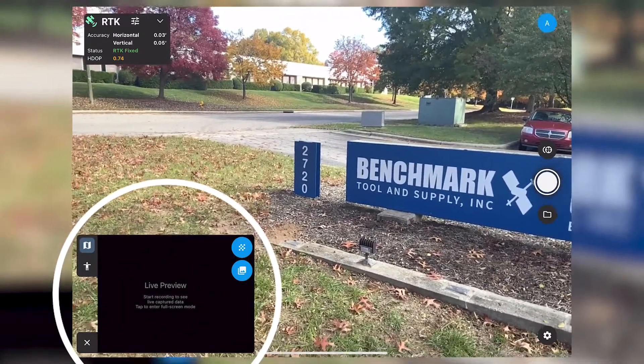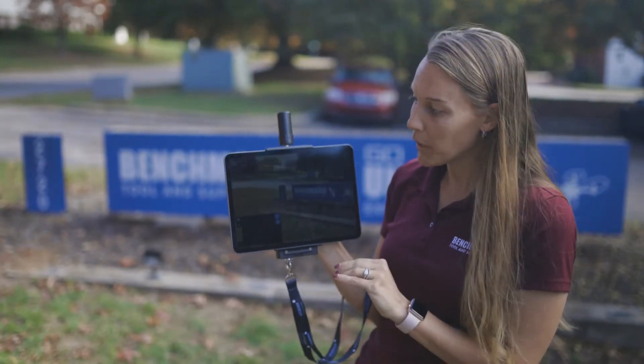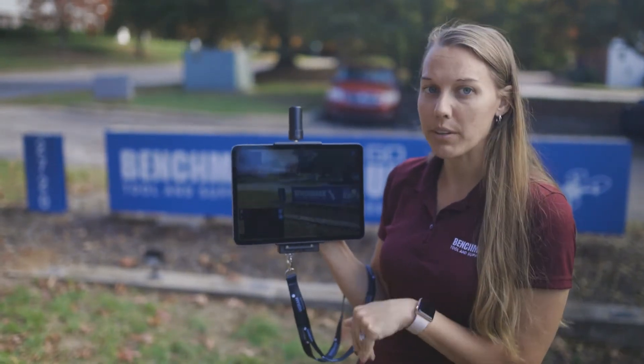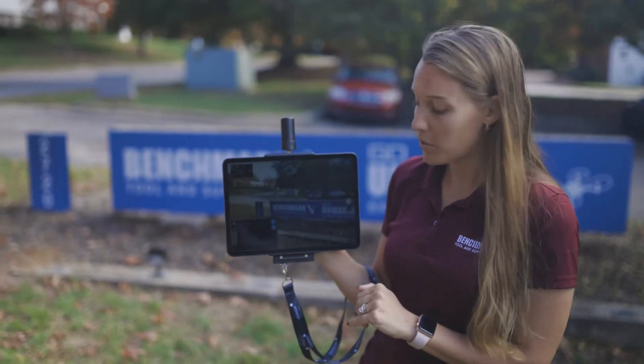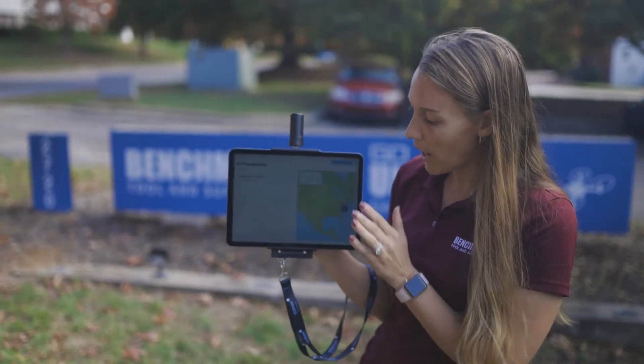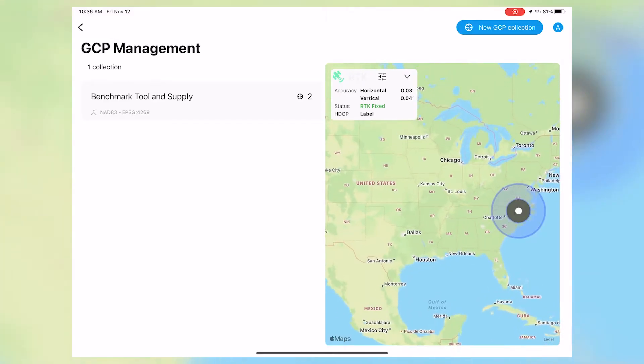As we walk you'll be able to see the screen and the point cloud being created. One new feature is that this is definitely something that complements the drone data — you're now able to use the Vidoc to collect ground control points for your drone data.